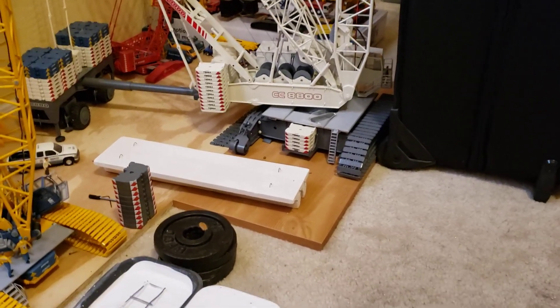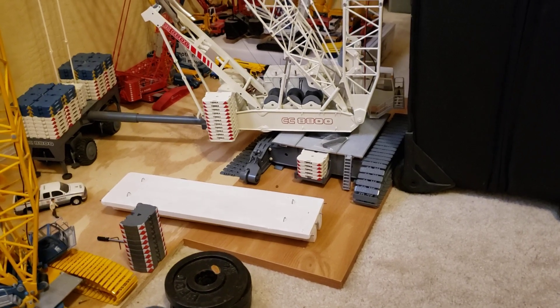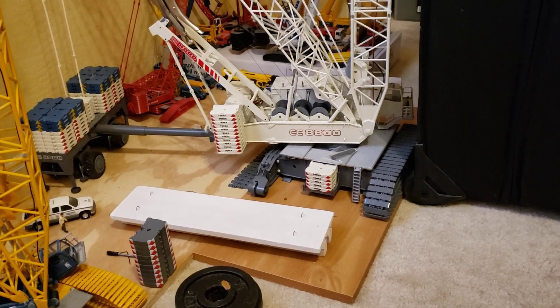Good morning everybody. Hope you're having a great day. Here we go again with the CC8800. We're going to try again.